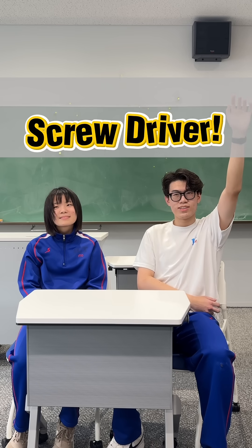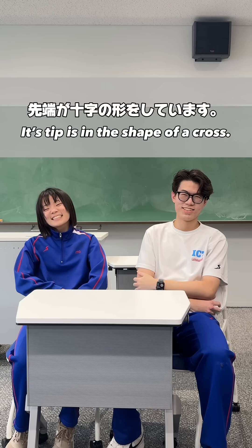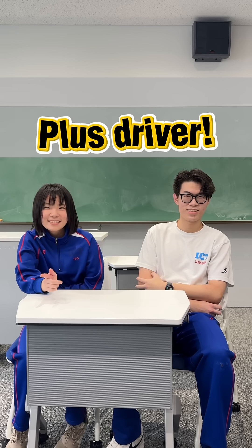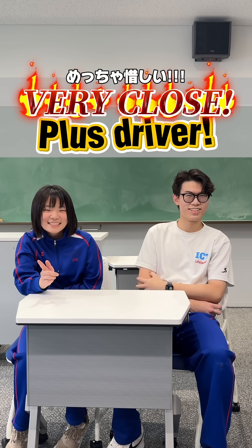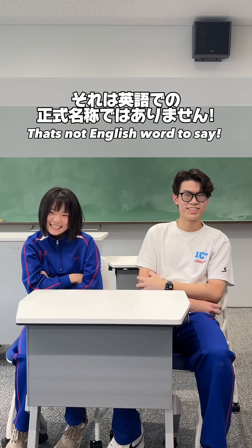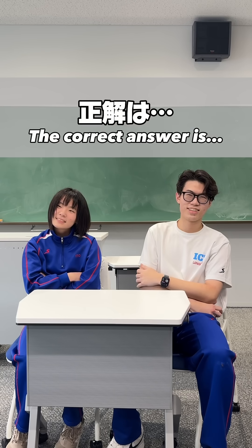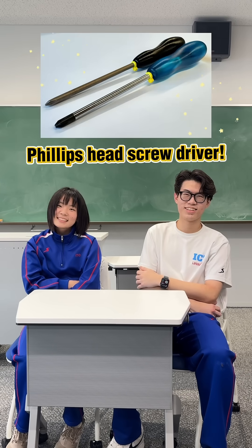Screwdriver. Close. Its tip is in the shape of a cross. Yes. Press the right one. Very close. But that's not the English way of saying it. The correct answer is Phillips head screwdriver.